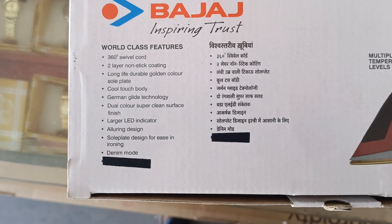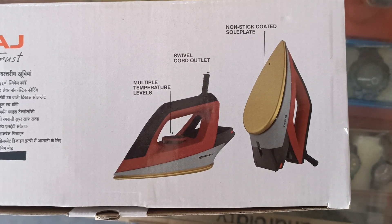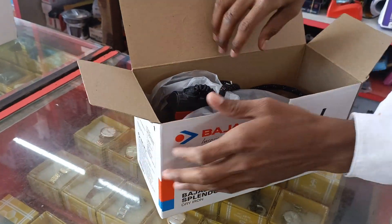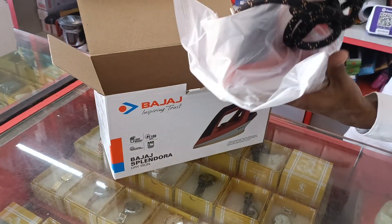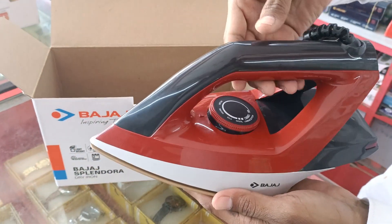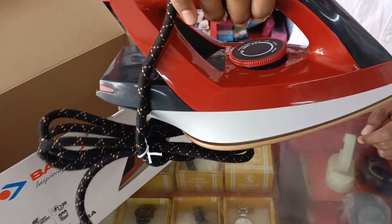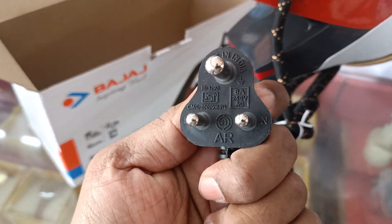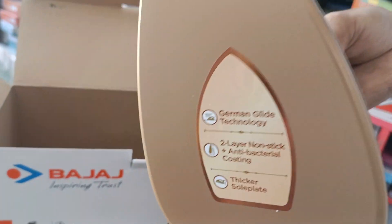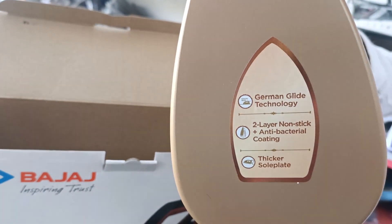World class features: non-stick coated sole plate, German Glide Technology, 2-layer non-stick antibacterial coating, and thicker sole plate.